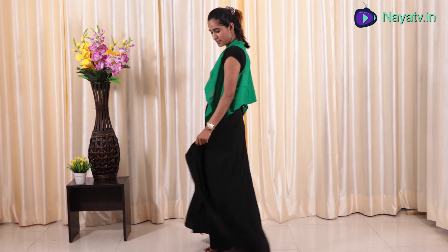Let's get started with the first look. In the first look, I have this black skirt paired with a black top — a completely black outfit. I have worn this green color jacket over it and accessorized with earrings and a neckpiece. This is a minimal jewelry look.